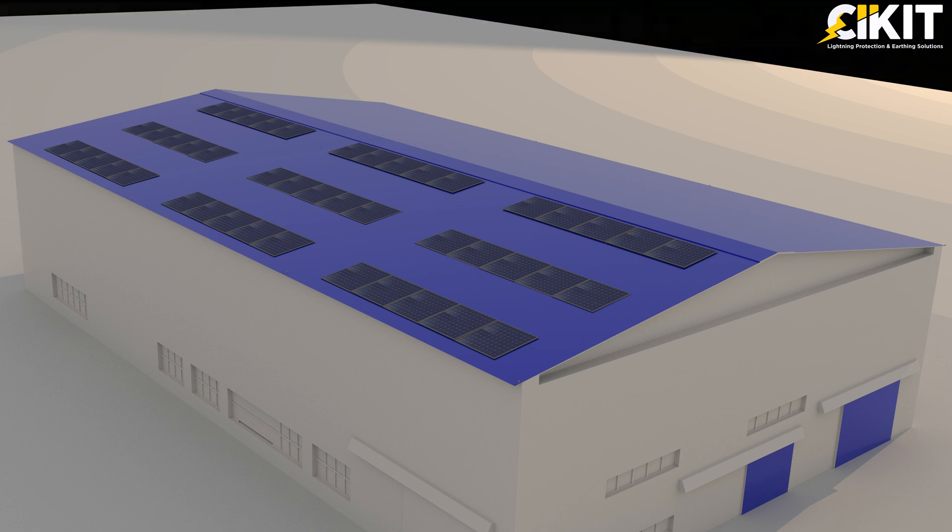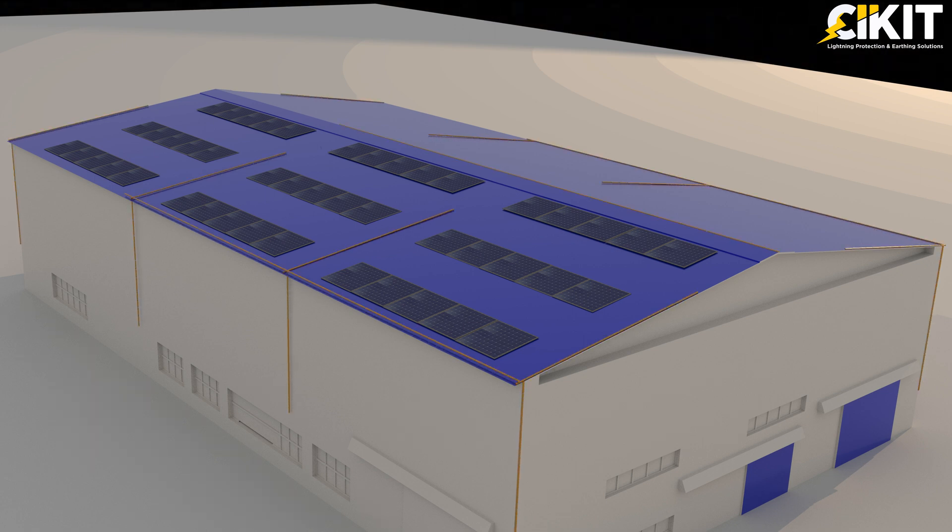However, with the world choosing alternate energy sources, many structures have solar panels already installed or wanting to install on their roof. These solar panels won't be protected by the mesh conductors, and we need to place additional air terminals for protecting these panels from lightning strikes. Hence, the mesh method is not preferable for structures where solar panels are installed.